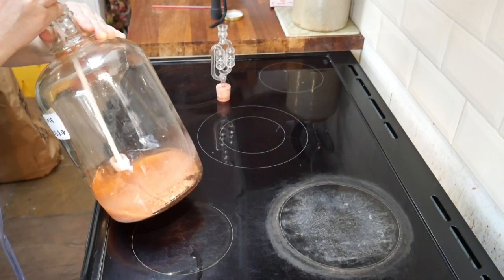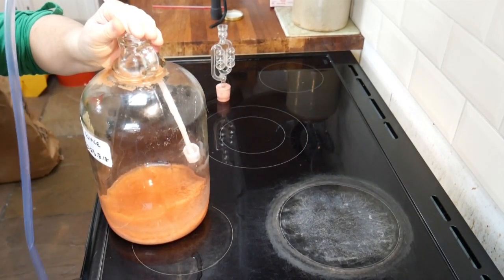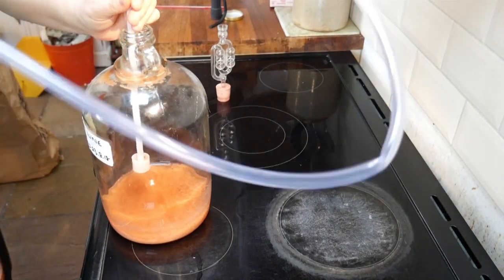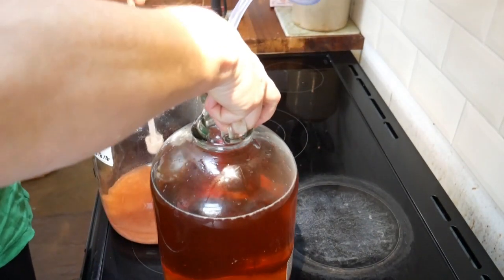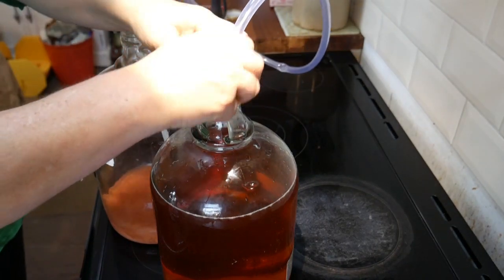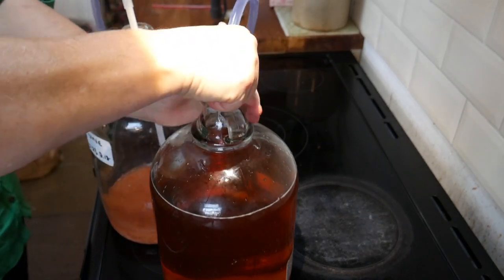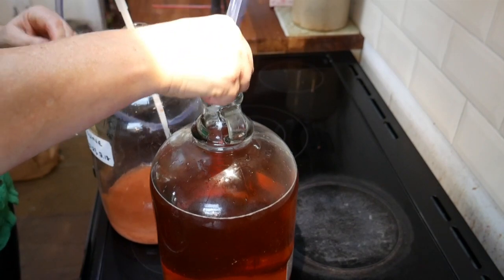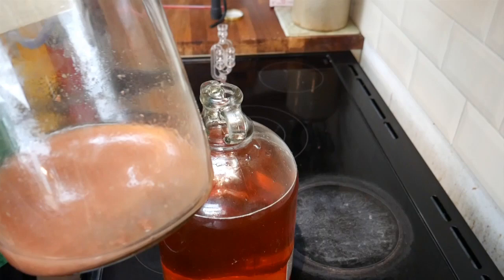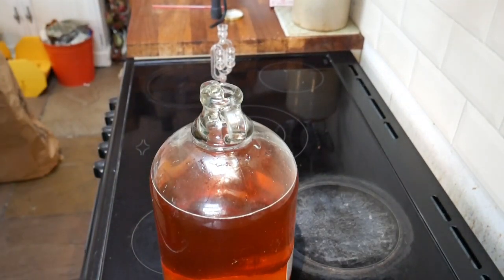I can see a lot of the sediment is starting to go into the tubing now and I don't really want that in, so that's it — I'm done. I've decanted as much as I can out of the full one into the empty one, and I've managed yet again to get the siphon stuck in the top of it. You don't want to leave all that sediment to settle and dry in the bottom of your demijohn, so get that rinsed out fairly soon.